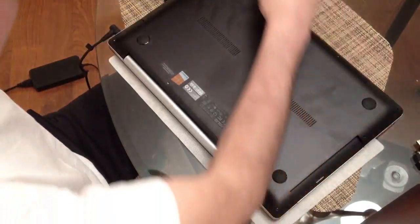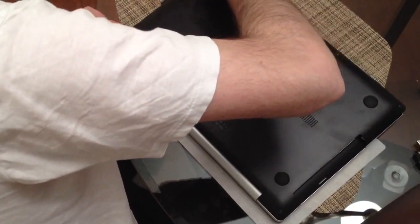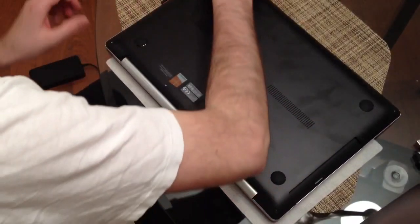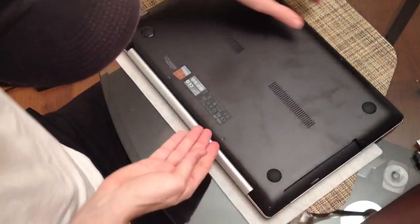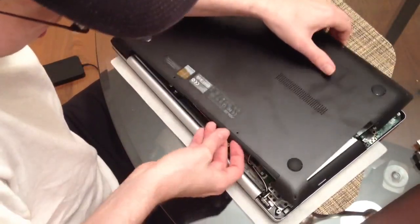It might be helpful to have some kind of plastic tool to pry with. It's just stuck over here on this side. It looks like it was because I had the power plug still in it — my fault. There we go.